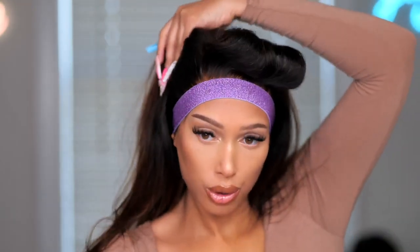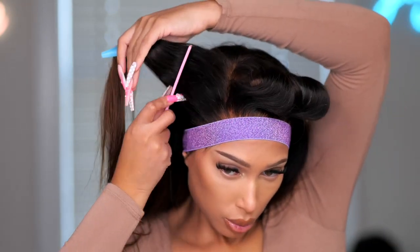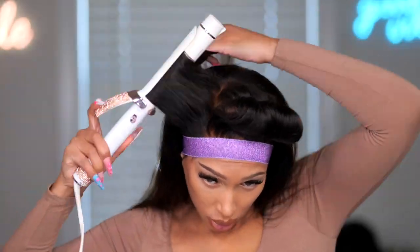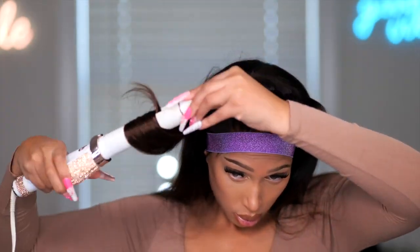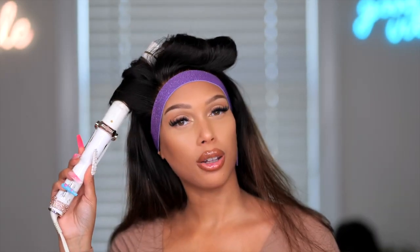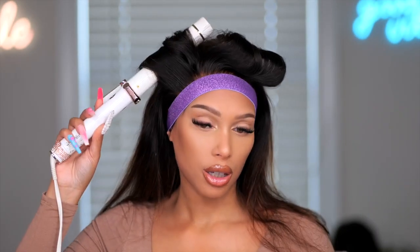This hair is so soft. The quality is really good on this wig — I've had it for a little minute. It's been a while since I actually curled hair; I've done a lot of straight styles lately and curly.